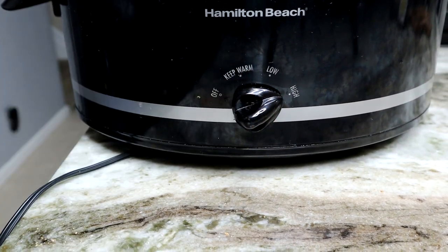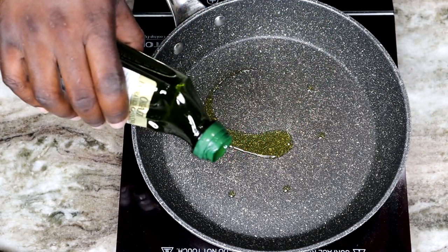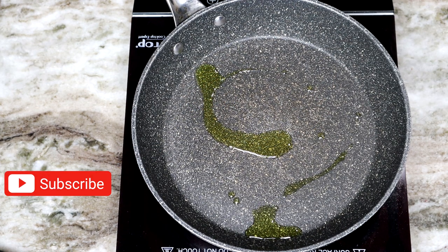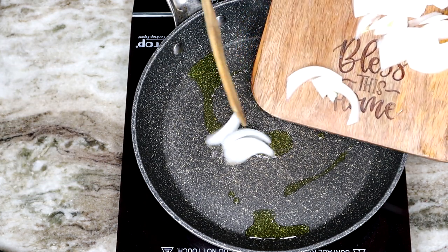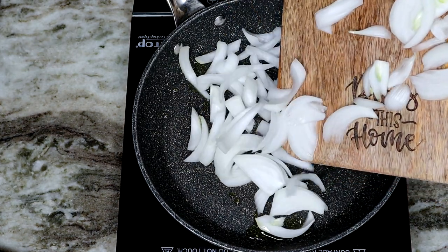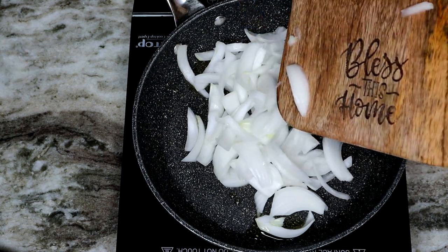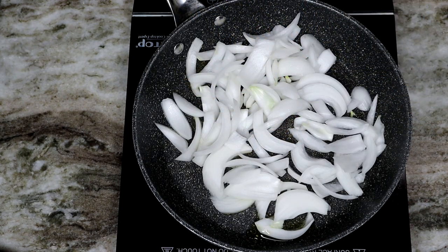We want to make sure these things fall off the bone. And when our ribs are almost done, we're going to start getting our other ingredients ready to go. I added a little bit of olive oil to a pan at about medium high, and I'm going to add some good old white onions and cook these down really, really good. We want these things to caramelize — a nice, translucent, brown color.